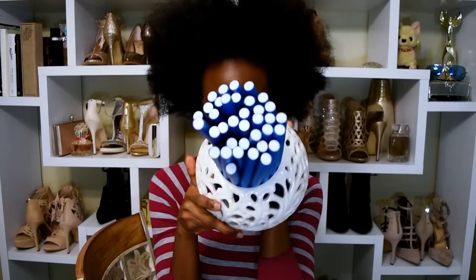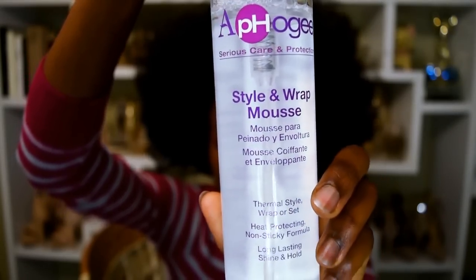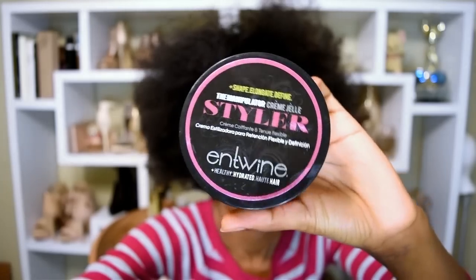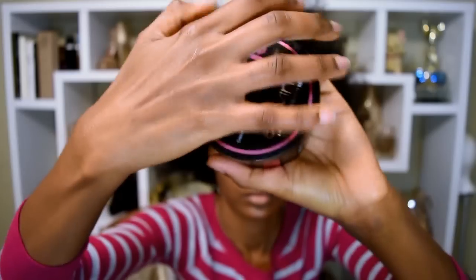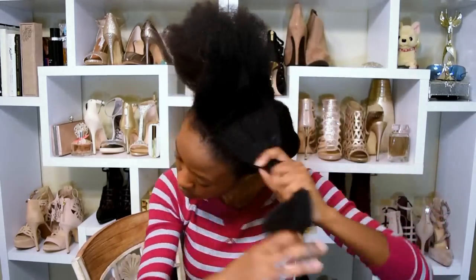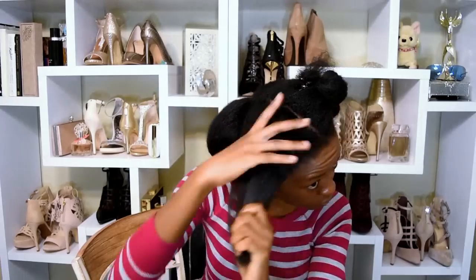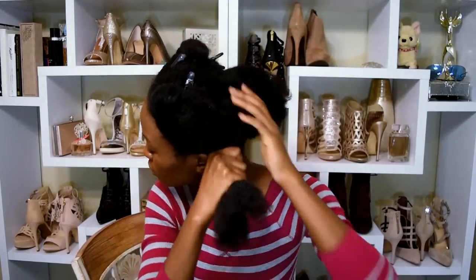I'm starting with 36 flexi rods, Apogee style, wrap mousse — my favorite — and entwine creme jelly styler, which is like my favorite brand ever. I'm going to start by applying the creme jelly styler throughout my hair, just a little bit on each of the four sections, so that it's easier to part and easier to manipulate as I curl.